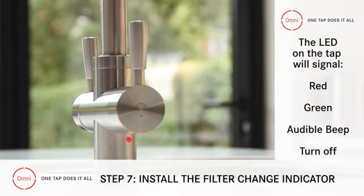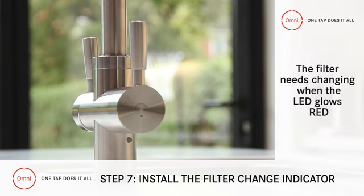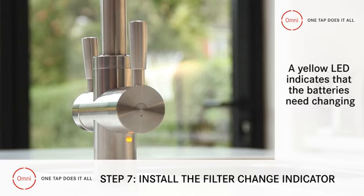It will glow red, then green, before beeping and then turning off, which tells us that it's job done. The LED lets us know when the filter needs changing by glowing red, while glowing yellow means that the batteries on the module need changing.